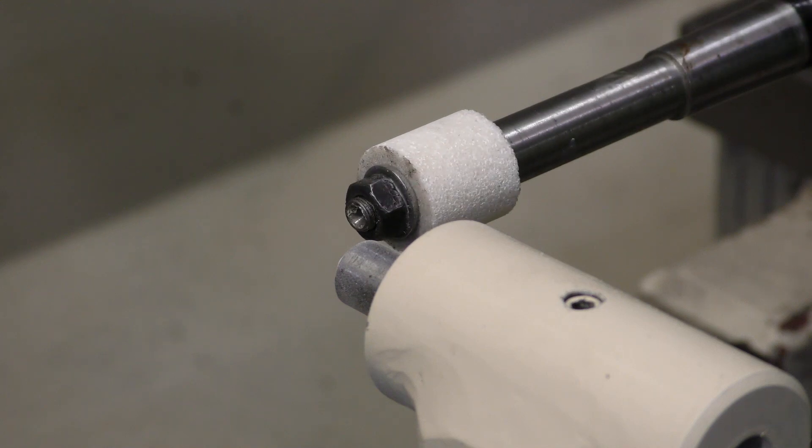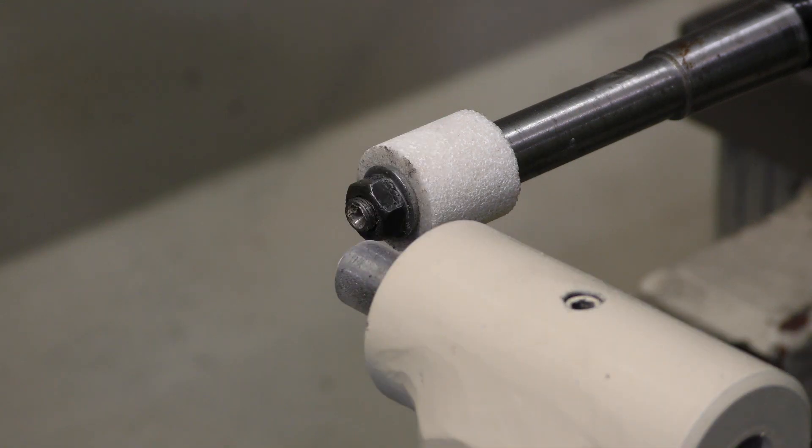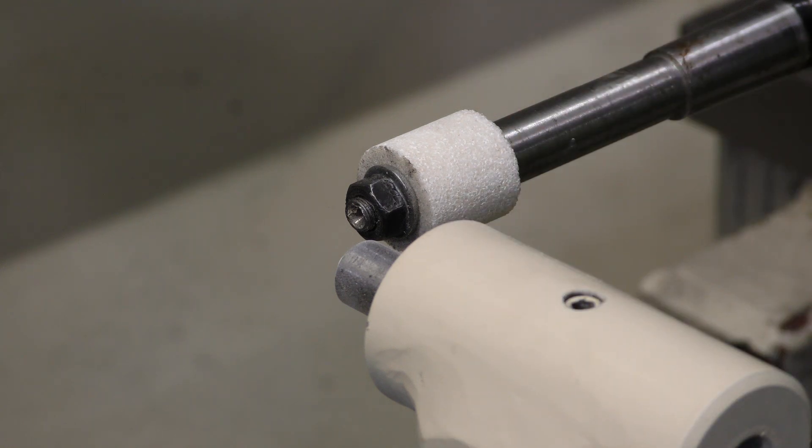Now we have a cylindrical stone to start grinding the chuck jaws with, instead of a tapered stone. And I used blue Loctite on this nut the second time, because I don't want to have that happen again. So I'll bring you back after I've pulled the fixture for grinding the stone.